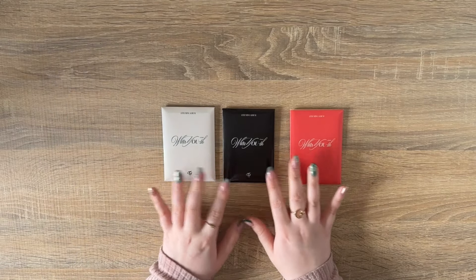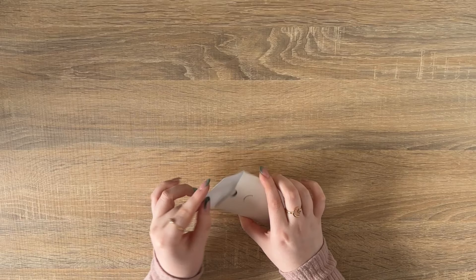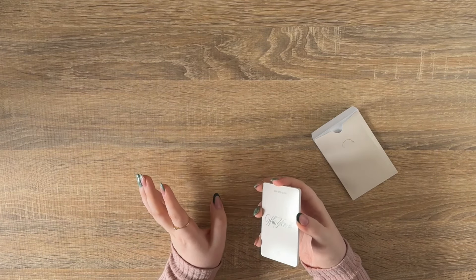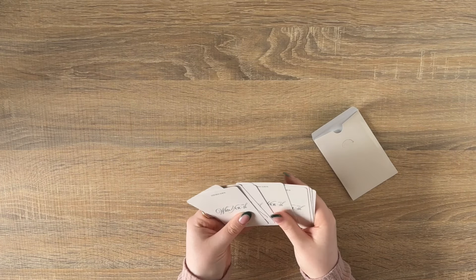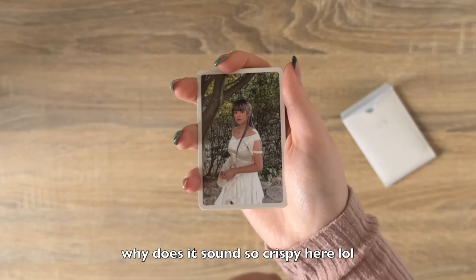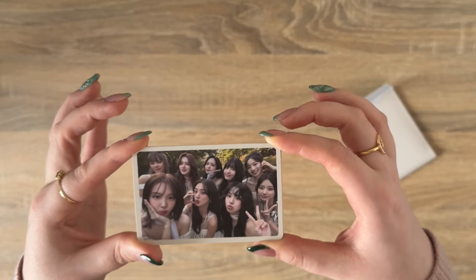As usual, each photobook version of a Twice album comes with a matching pre-order set. This is the Glowing, Forever Glowing, and Blast version. We'll start with the Forever version — I haven't really looked closely at these pre-order cards. You usually get an OT9 set and a group card. One, two, three, four, five, six, seven, eight, nine, ten — yes, OT9 set and a group card. So: Nayeon, Jeongyeon, Momo, Sana, Jihyo, Mina, Dahyun, Tzuyu with the little bang moment, and the group card. So cute!